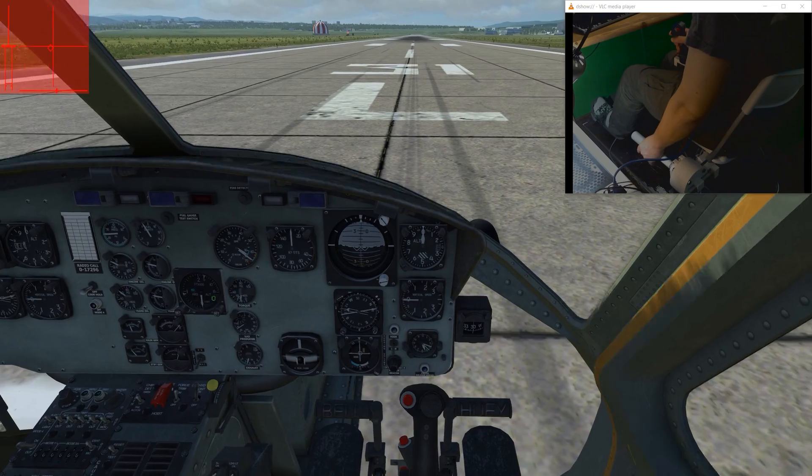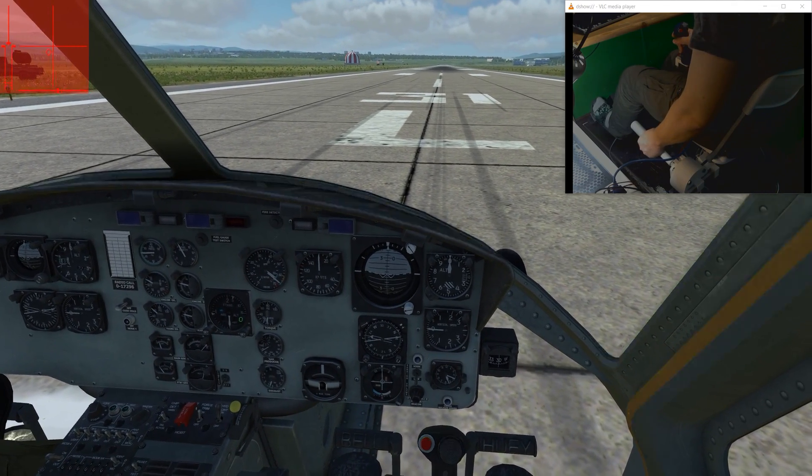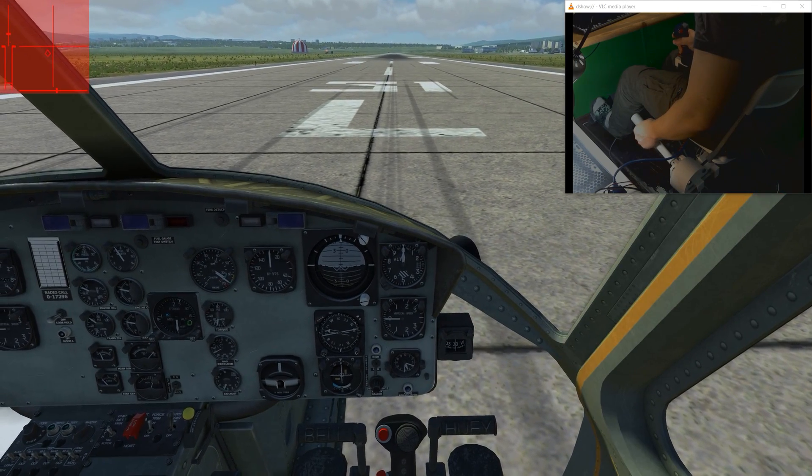So let's get her light on the skids and do a quick flight.